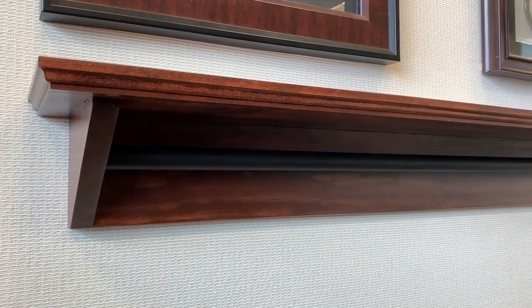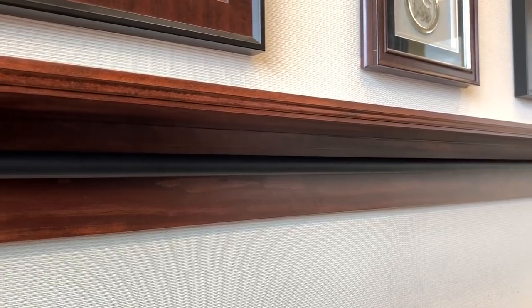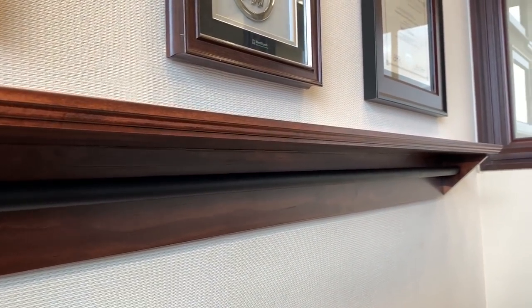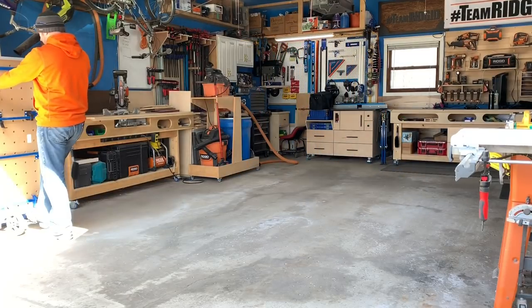Hey everyone, this is Casey with Sea Reeves Makes. I recently had a customer contact me in regards to a basic wall shelf, but it had a catch. It needed to have a removable bar that could hold running metals. Another challenge was that we wanted hidden features for how the rod was held in place. Stick around and see how we did it.